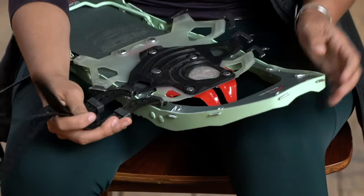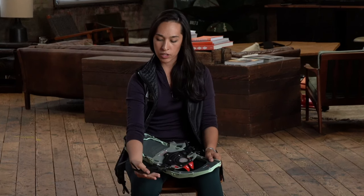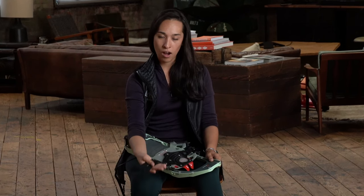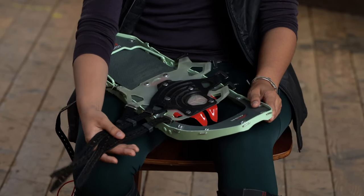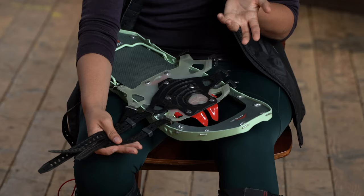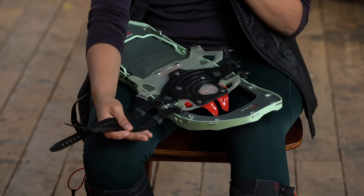First things first: figuring out left versus right. Some snowshoes have a conveniently located L versus R on the base of the binding, but if not, no worries. All you have to do is make sure that the straps of your binding are towards the outside of your foot. That way, when you put your snowshoes on, those straps will stay on the outside and won't get tangled up with each other or whack your ankles when you're trying to walk out on the snow.